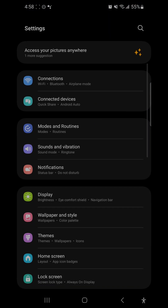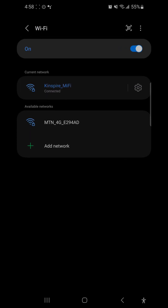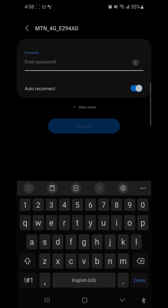Then over here you can see Wi-Fi — tap on Wi-Fi. You can see the SSID of the router listed. I click on it and it's asking for the password, which is the one I showed you on the label. I'm going to type it in now.